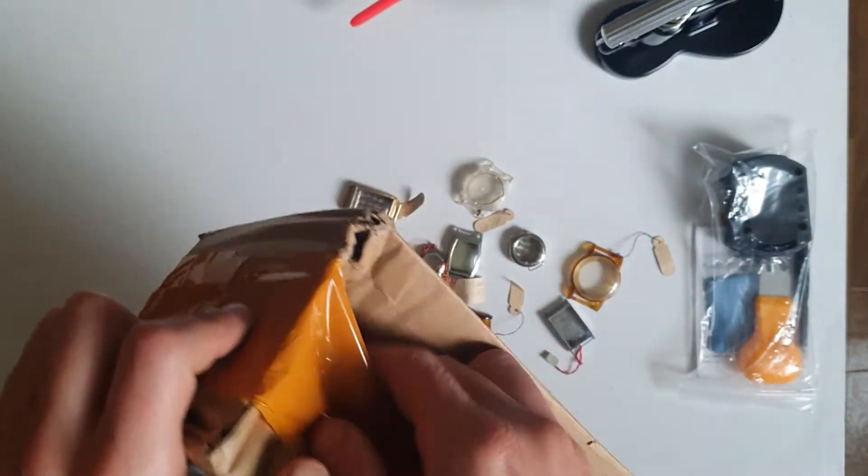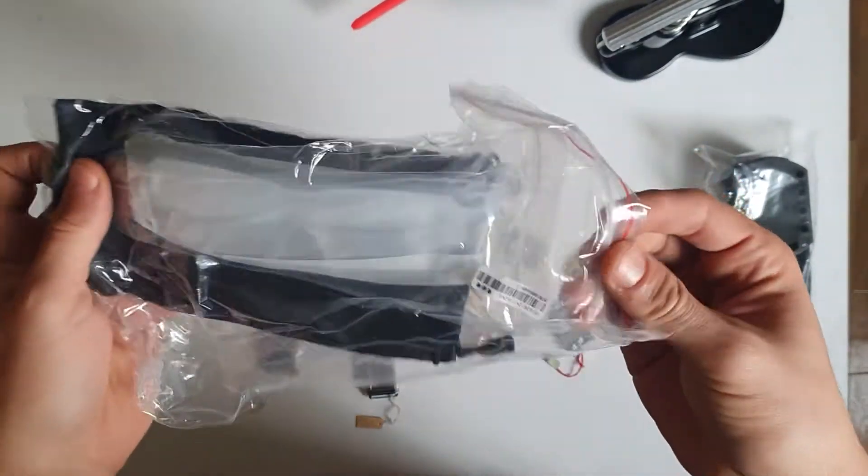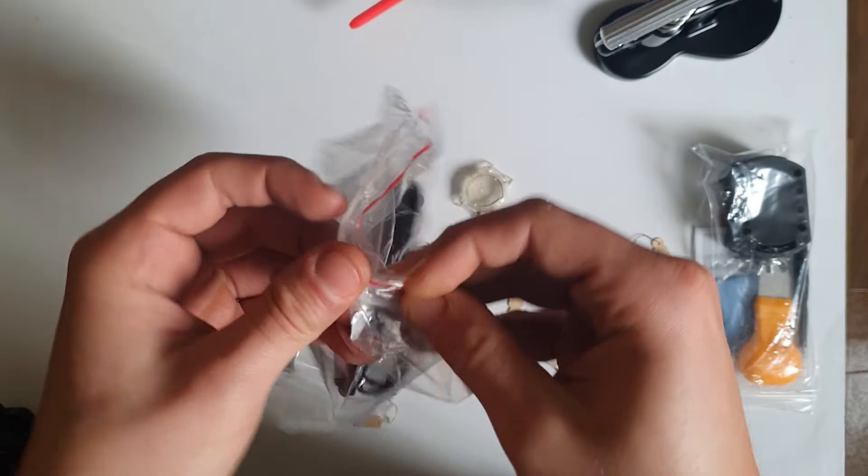Last but not least — these are these Audie golden magnifying glasses, and I thought they would also be of use when I'm putting everything together.